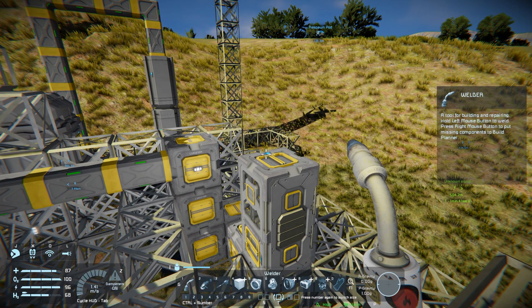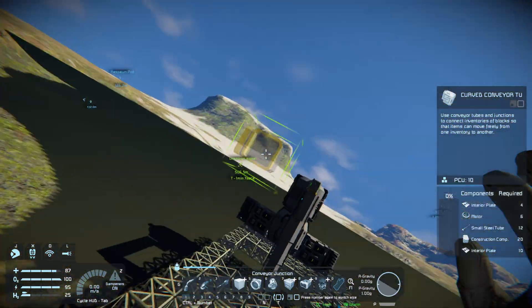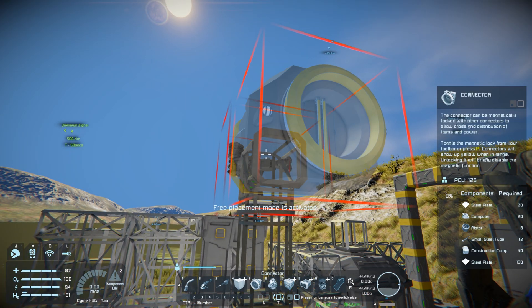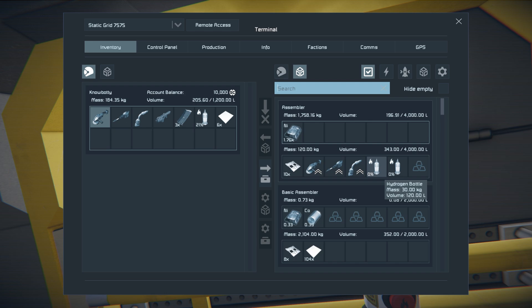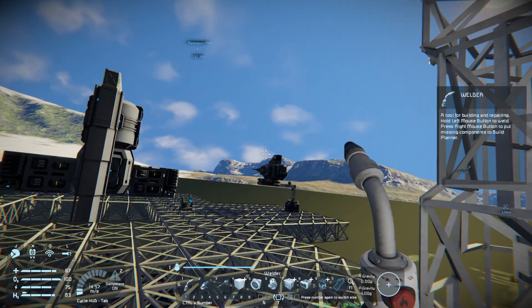We're gonna grab a conveyor and a curved conveyor tube because we want to connect to the back of it. We'll hang that right off of the assembler and put a connector on the end. I'm gonna go ahead and upgrade my tools while I'm at it — we got some silver last episode so I'll queue up the tools. For the elite hand drill and elite automatic rifle you're gonna need platinum, so you'll have to get to space for those. I'm also gonna make a couple extra hydrogen bottles so we have extras.